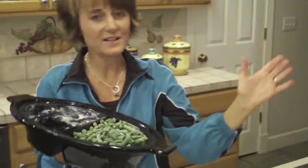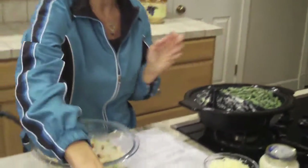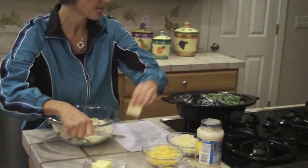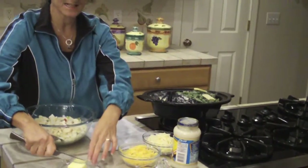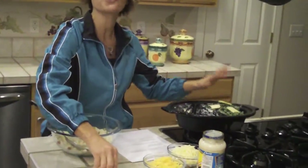All I did was buy a package of frozen green beans from the grocery store — on sale, ladies! I threw it inside of here and I'm going to go ahead and add a little butter on top of it. You can add salt and pepper, whatever seasoning you like. Just a couple little slices of butter so that when it's cooking it melts in and kind of seasons it a little bit. That's all I have to do for the green beans.